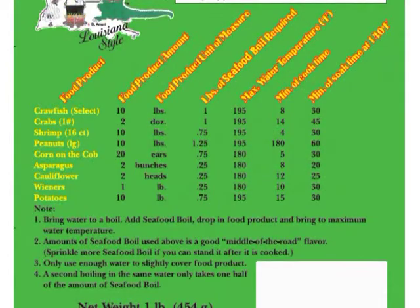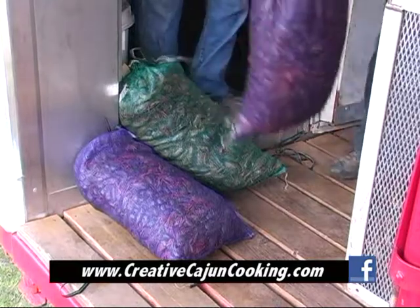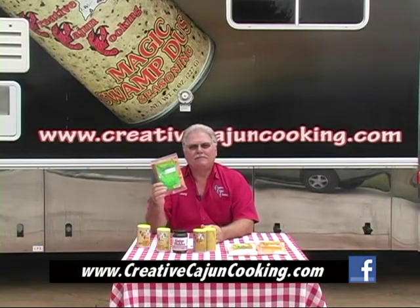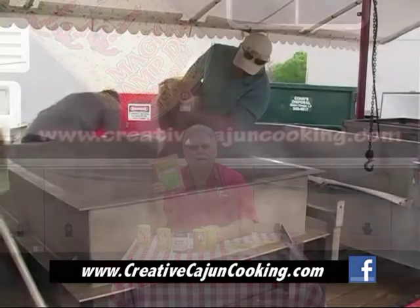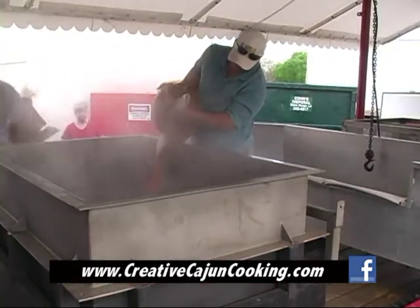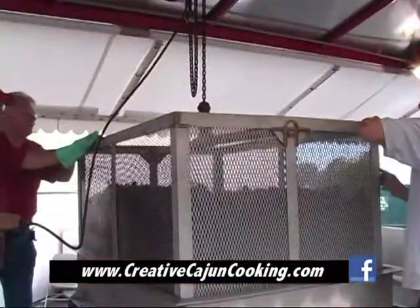The recipe is broken down on the bag or on the label. All you have to do is follow the recipe. If you have a sack of crawfish — for example, that sack weighs 30 pounds — it takes three of these bags to make that work. Three bags and just enough water to barely cover the crawfish. Make sure that you get your water boiling, add your seafood boil to it, and then you put your crawfish in.